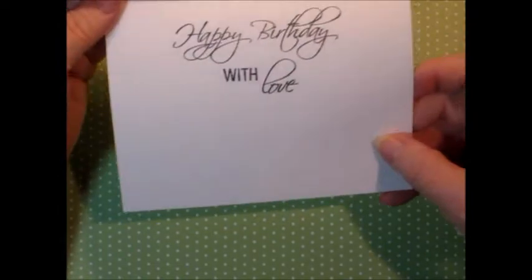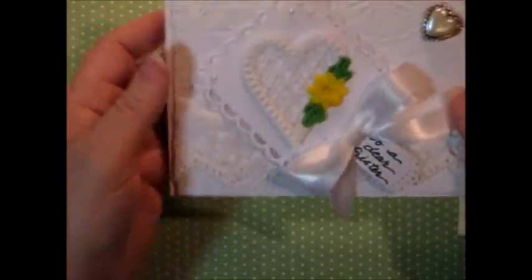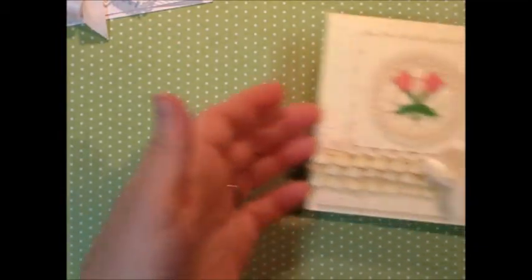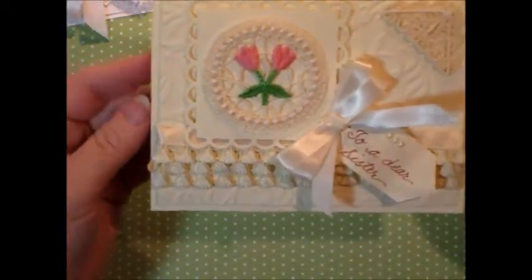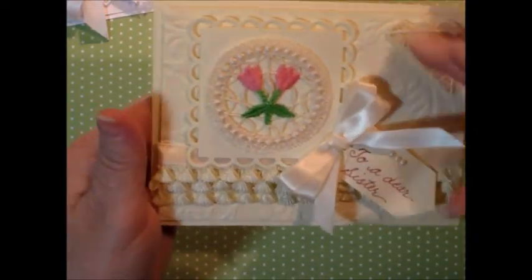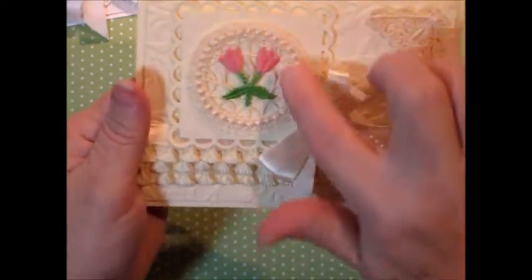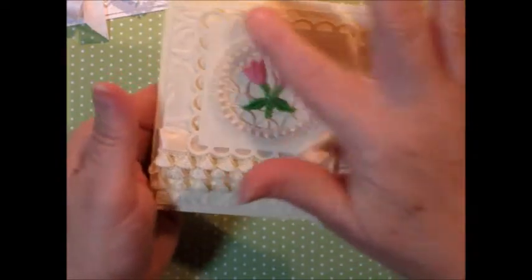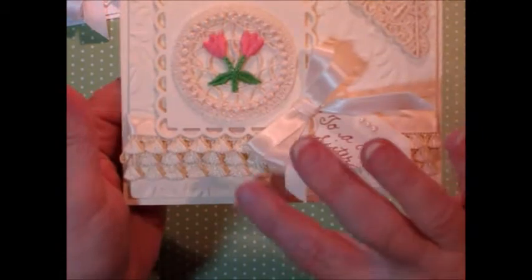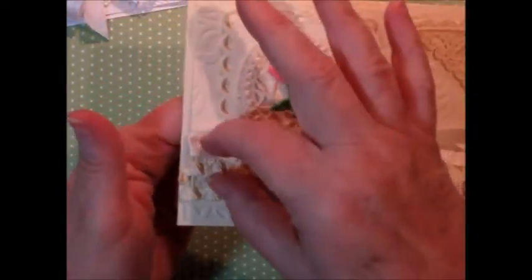And then with the sentiment inside, that just completes the clean look of this card. And this one, with the cream color, is the exact same type of construction with the embossed background. This time it's a different one with some leaves and things that are going to match this element. I turned this element on the square to accommodate the circle. And I used three different layers of this trim because it was a narrow trim.